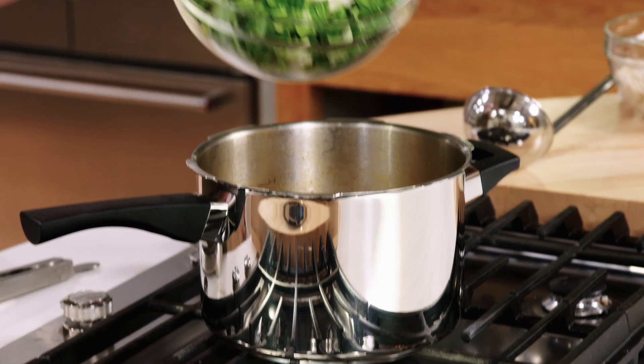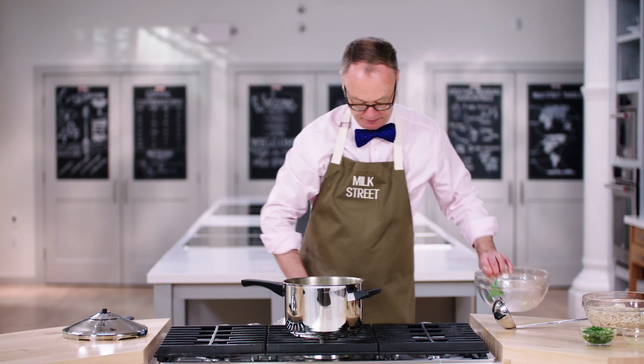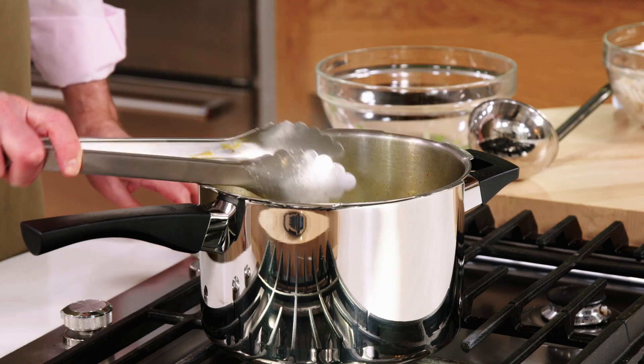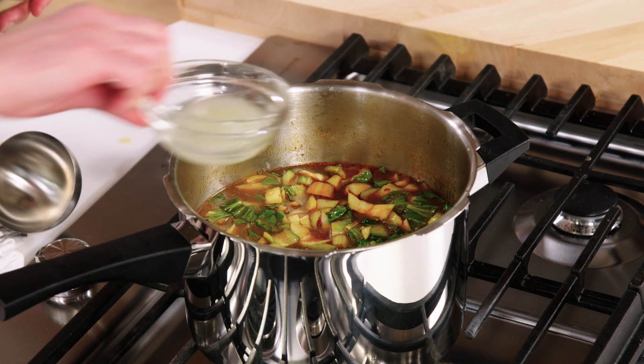Done with that, now we're going to put in the bok choy. We'll let that wilt for just about three minutes, and I'm going to add a little lime juice to it at the end.